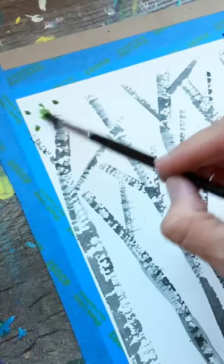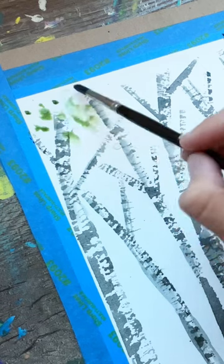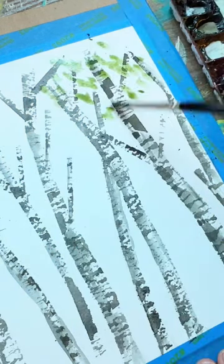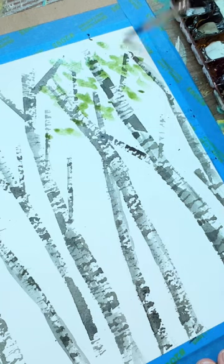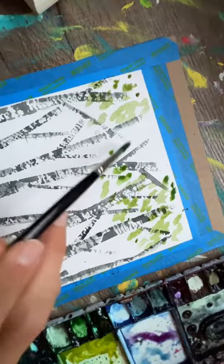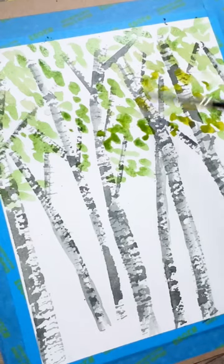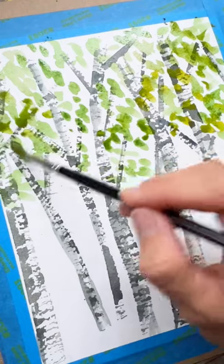Then take some green paint and just stipple it with your paintbrush. A watery mix of paint works great here. Add in light green, and you can even add some dark green and yellowy green as well for some variations in your hues and values.